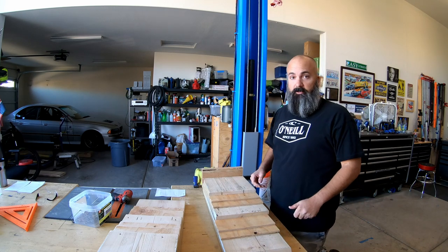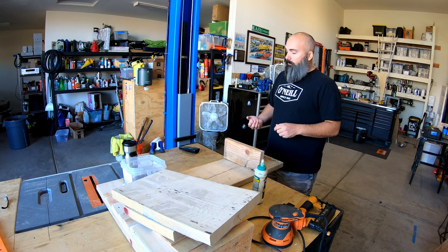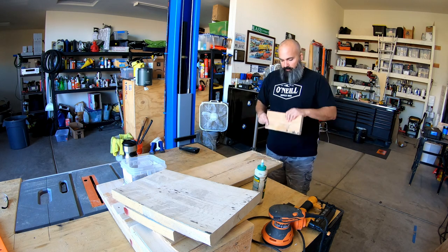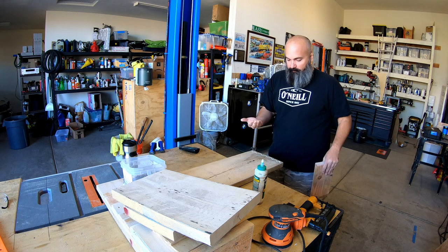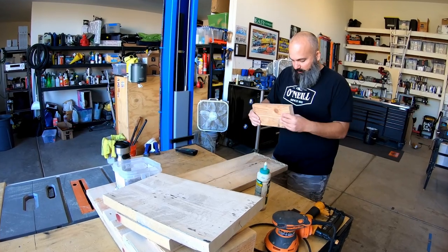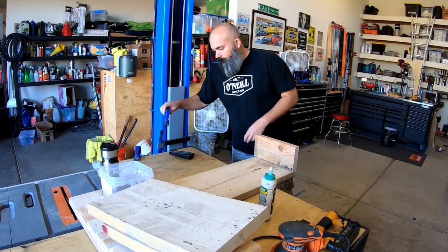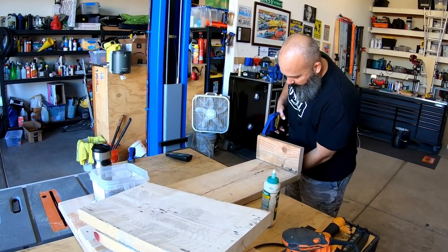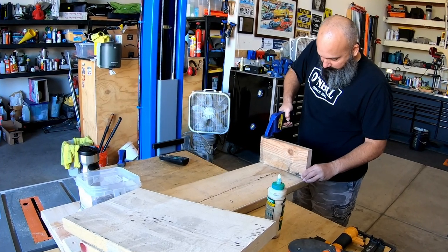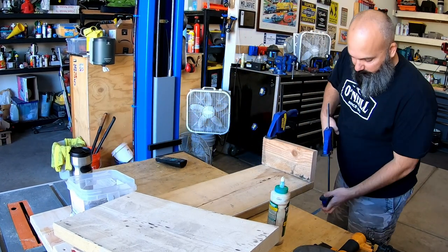These 2x12s I'm using are from a ramp for my scissor lift and they are bowed quite heavily. So in order to keep this glue from slipping all over, I'm going to put a little fairy dust — or sand — in the glue. Salt is probably more ideal and uniform, but this is not a fine project. After I clamp it down, the sand will help keep things rigid so the glue doesn't slide all over the place as I try to flatten this board out a little.